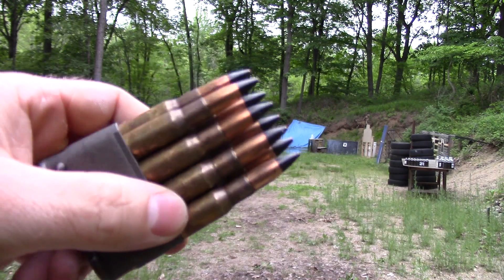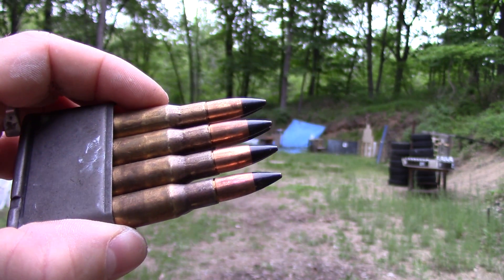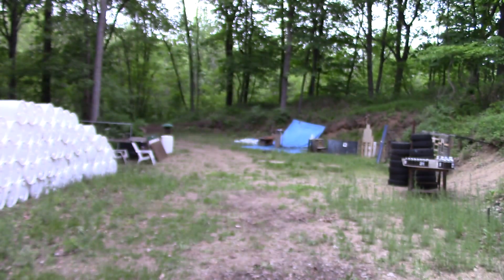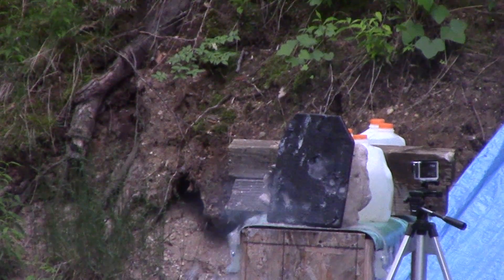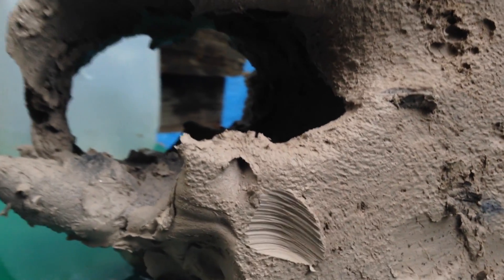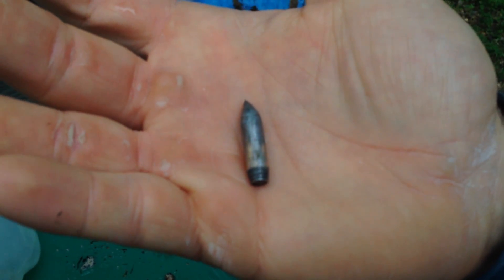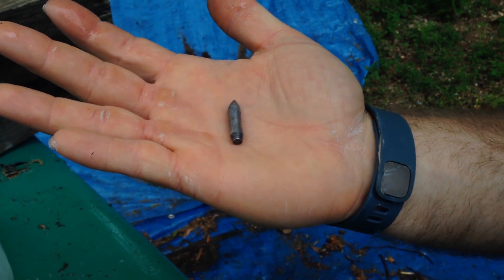Here's our final test against our AR 500 Level 3 plate. This is 30-06 M2 AP with the hardened steel penetrator through our M1 Garand. Here's the entrance — a perfectly clean-cut hole right in that steel. There's the exit. Here's our wound channel through the clay — a nice big open hole. It went into all three milk jugs behind it. We actually captured the steel penetrator inside the 30-06 M2 AP round. The tip is a little bit bent but it's still in pretty good shape. This stuff is the real deal.